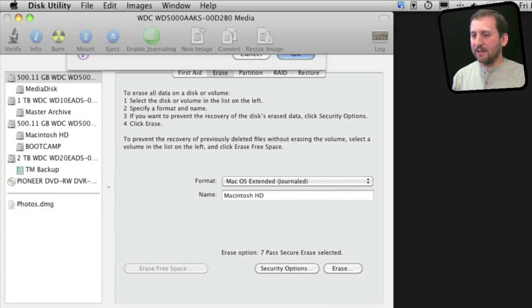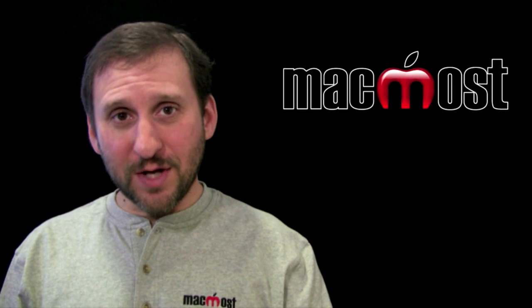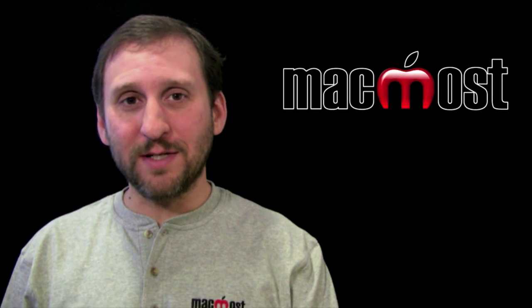Once you have done that, you can hit the Erase button and it will erase that entire drive. If you choose 7 Pass Erase, it may actually take a little while to do it. Once it is done, you can quit Disk Utility and automatically go back to the OS X installer and do the OS X install.